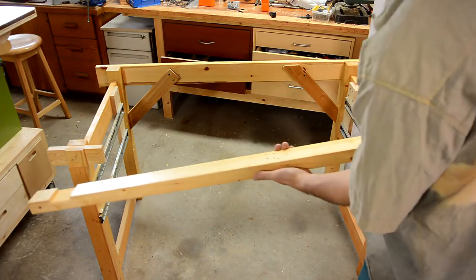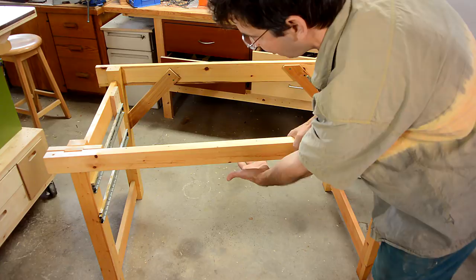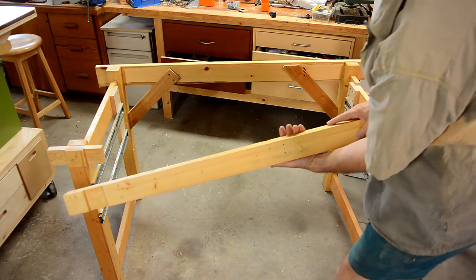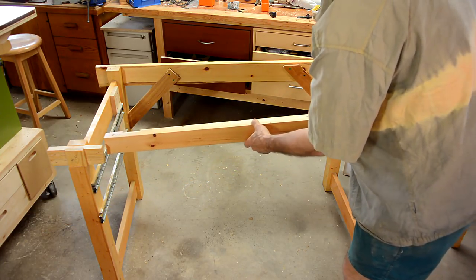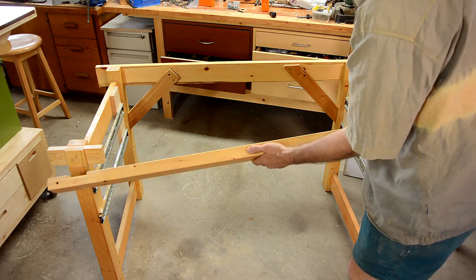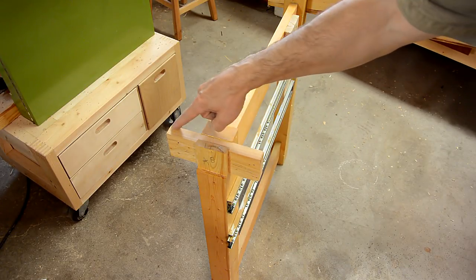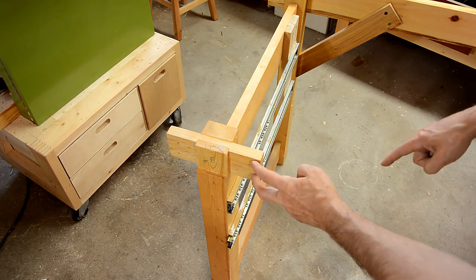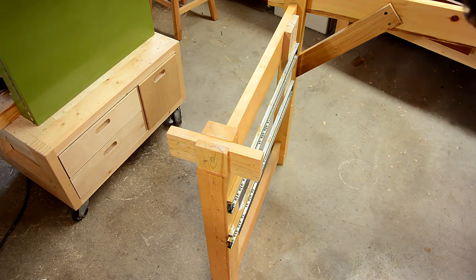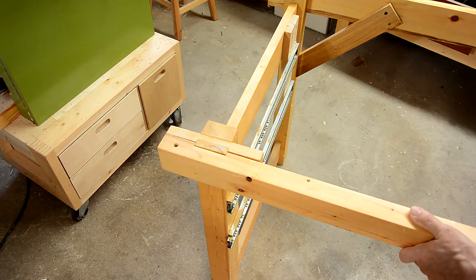For the front of the workbench, I wanted this rail to be fairly narrow so it wouldn't obstruct getting under the workbench very much. A good way to get this connection rigid would have been just a glued mortise and tenon joint right here into the leg, but then I wouldn't be able to take the workbench apart anymore. So instead I glued this part in here with a bridle joint, and that way I can get the screws fairly far apart, which gives quite a bit of rigidity when this part is screwed against it.